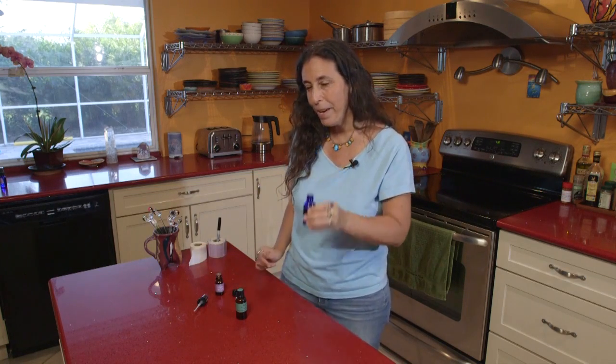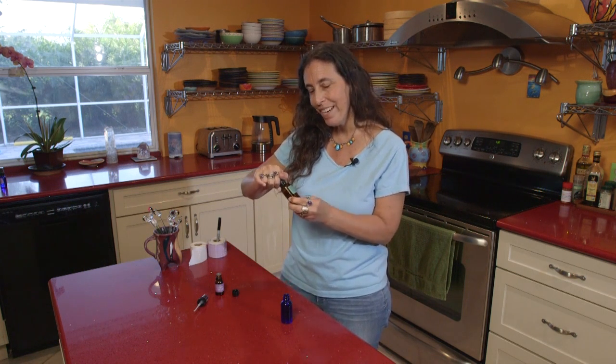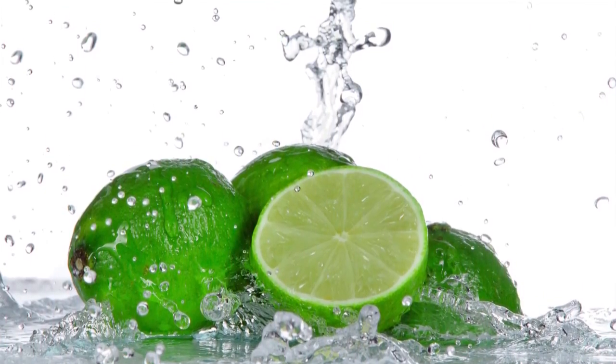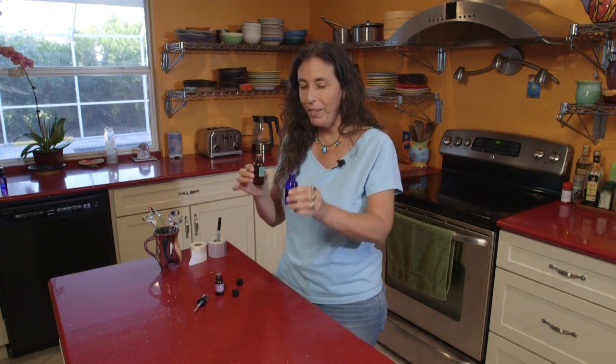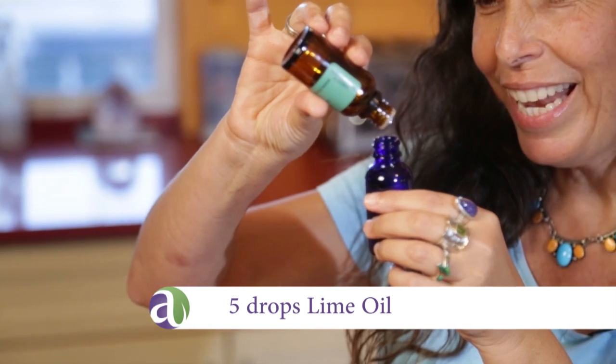Just that alone is so beautiful, and you could stop right there, but I love adding a little dash of lime to it. I have this beautiful distilled lime from South Africa — I recently visited the distillery there and saw limes, oranges, and lemons being distilled. It was an incredible experience with an amazing aroma. So we're going to put five drops of lime in.